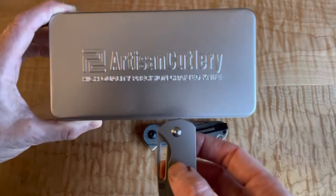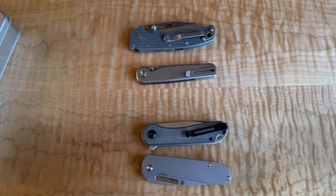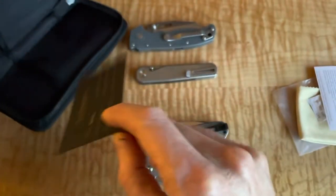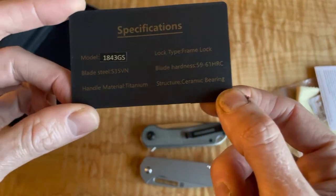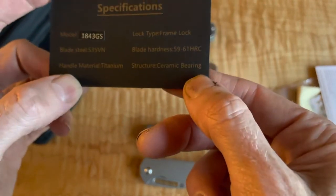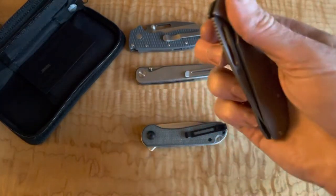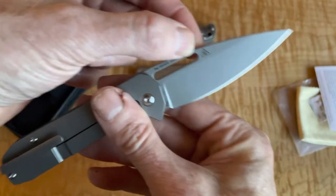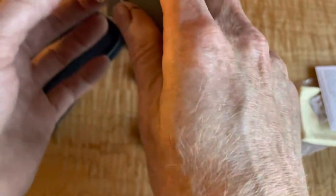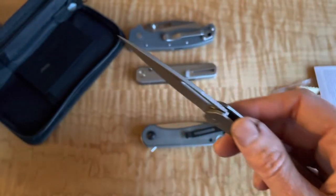It comes with this really nice tin. Let me see if in here it says who the collaboration is with. It also comes with a cool card. So got the model number, frame lock, got the Rockwell hardness, ceramic bearing, titanium handles, S35VN steel. This one just says Artisan, but I know it's a collaboration with that company - maybe you can put the name in the comments because I'm forgetting it. Very slicey - that is a very slicey edge.